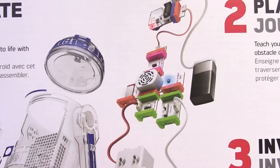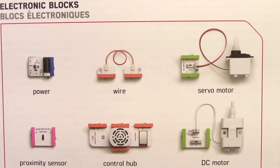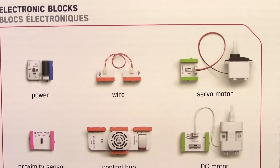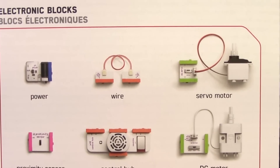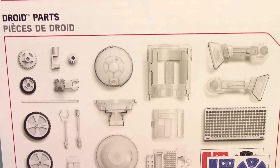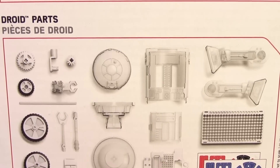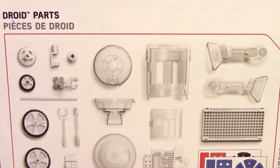This looks really cool — just look at the pieces I have to put together. There are lots of sophisticated parts to this, like the power wire and servo motor. What's a servo motor anyway? Well, let's find out once we build the R2-D2. We also have lots of parts to put together to make the actual droid, and of course some stickers!